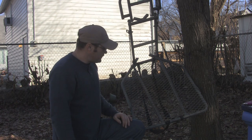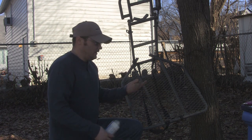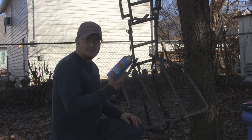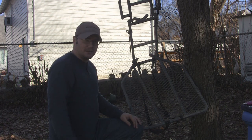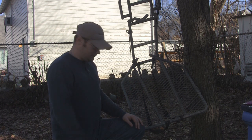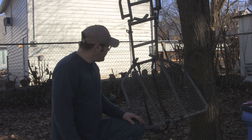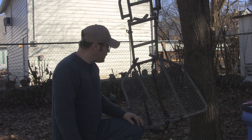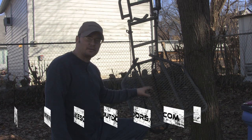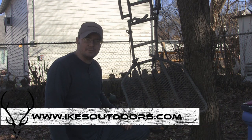So there are some tips for fixing up your tree stand. Really easy to do, and in the long run it didn't cost me much — a can of paint was 97 cents and those washers were a couple bucks. Just a little bit of time, a little bit of money — you're talking less than five bucks probably for the whole thing — and you can have a tree stand completely refurbished and just like new. So for more information, product reviews, and how-to videos, check out our website: ikesoutdoors.com. Appreciate you guys watching.